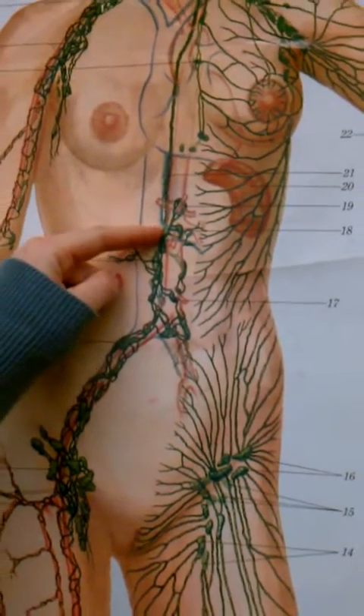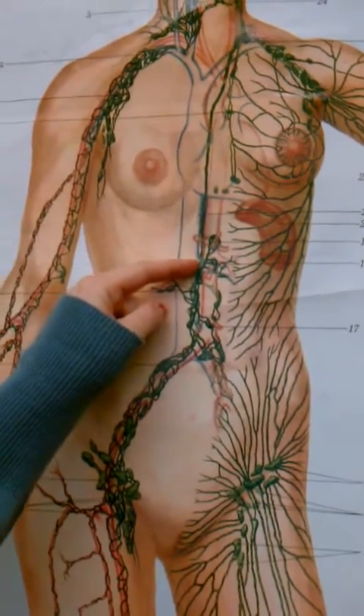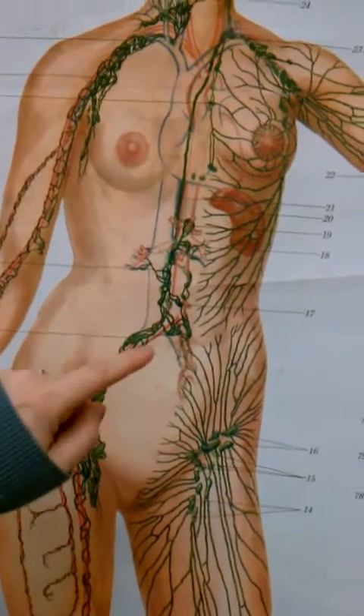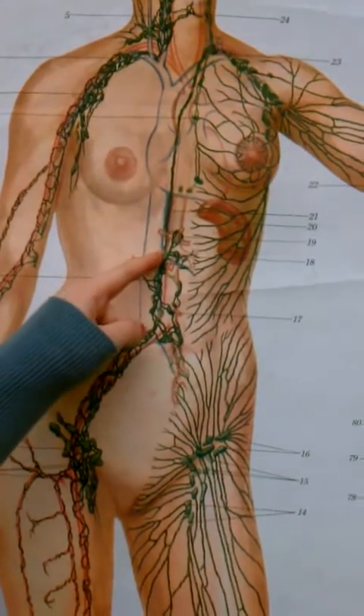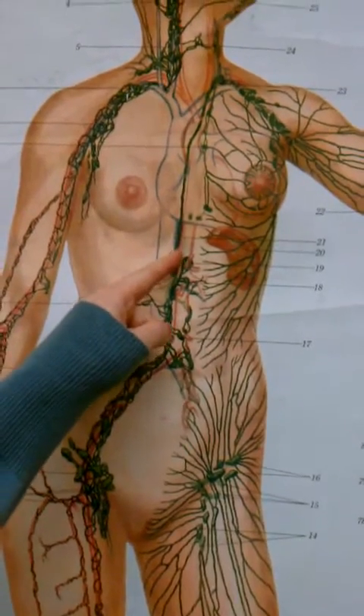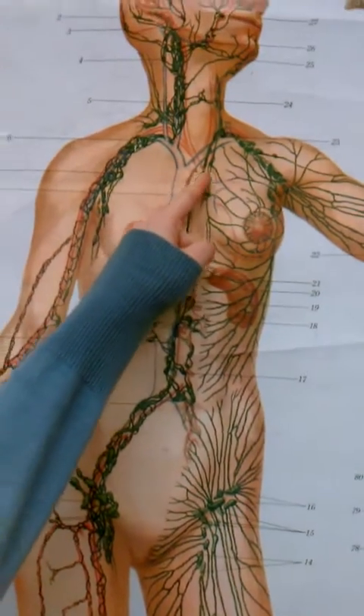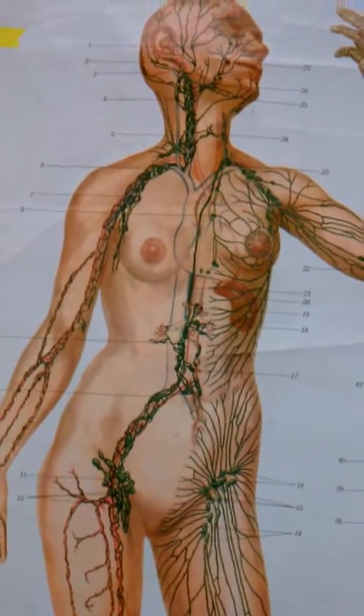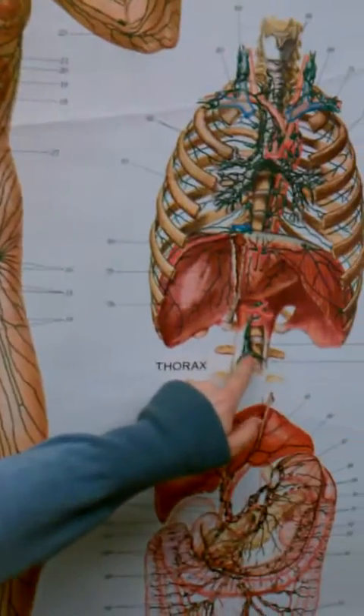Chyli? What is Chile? It's Chyli. So it's number 18? Yeah, maybe. Maybe 18. And then this is the thoracic duct, all of this. And then it dumps into the left subclavian vein. You can see it right here — that's the Cisterna Chyli.